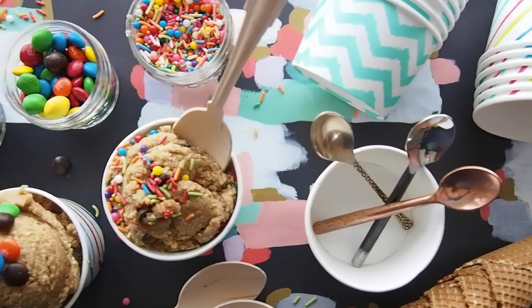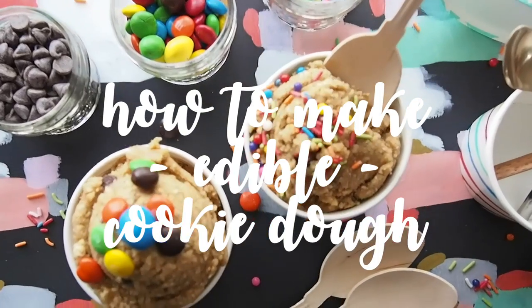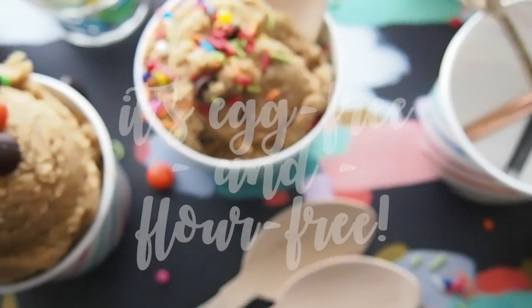Hey there! It's Greggy Soriano and today I'm going to show you guys how to make an edible cookie dough. What's amazing about this recipe is that it's totally egg-free and flour-free, just to avoid yourself from getting a little tummy ache.